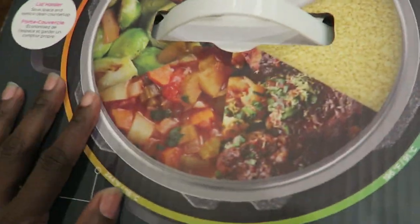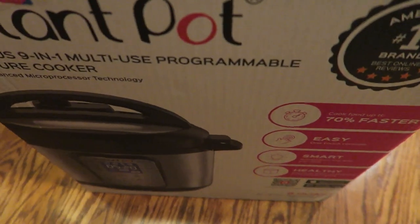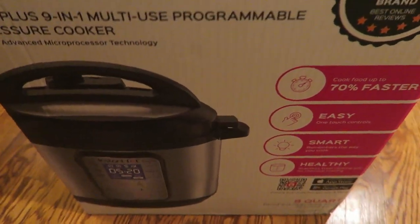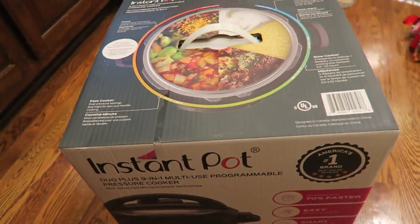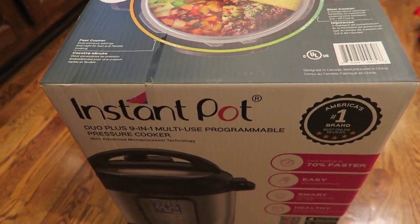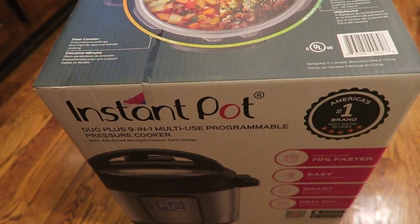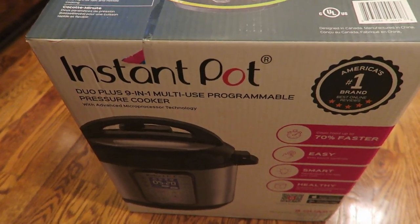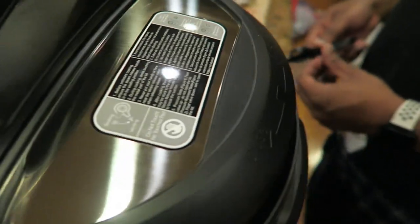This is the Instant Pot I got for Christmas — I haven't opened it yet! I'm a little scared. I'm part of a Facebook group all about Instant Pot cooking and everybody raves about it, but is it really that easy? I'm going to open it up and try to make my chicken in there. While it's cooking I'll make some rice for the girls. I'm still eating ketogenically — if you want to hear how I lost 18 pounds following a keto diet, tap the eye icon. I'll also make green beans, and the girls will have rolls.